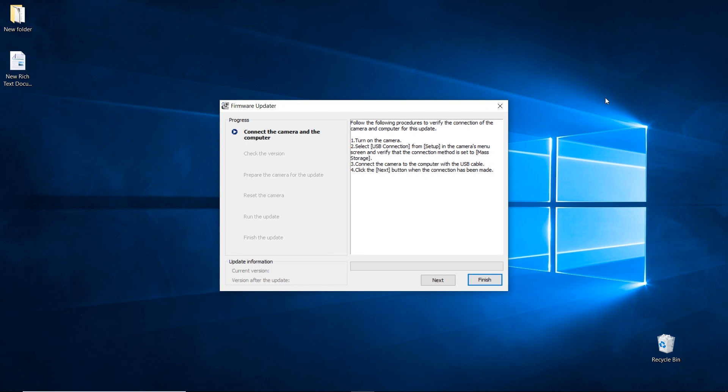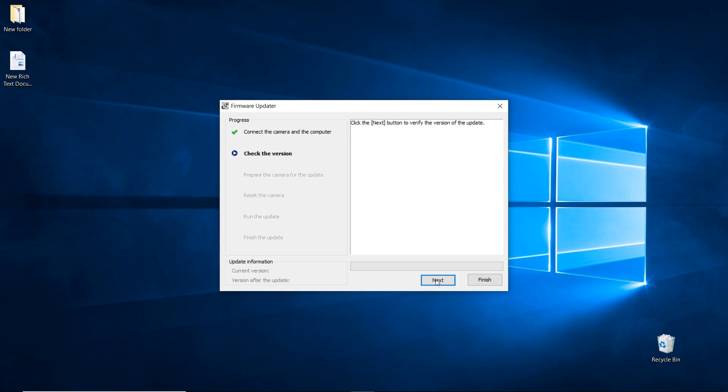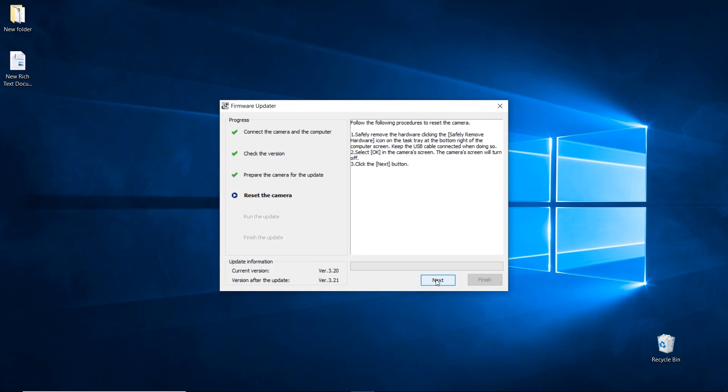Once the firmware updater program has fully loaded, go ahead and connect the other end of the USB cable directly into your computer, then turn the camera on. Now go ahead and click next, then click next again to check the version. The current version on the camera is version 3.2, and after the update we're going to be at version 3.21. Hit next again. On the camera's screen, a dialog box will pop up that says reset device — click the center button to select OK, then click the next button on the computer.